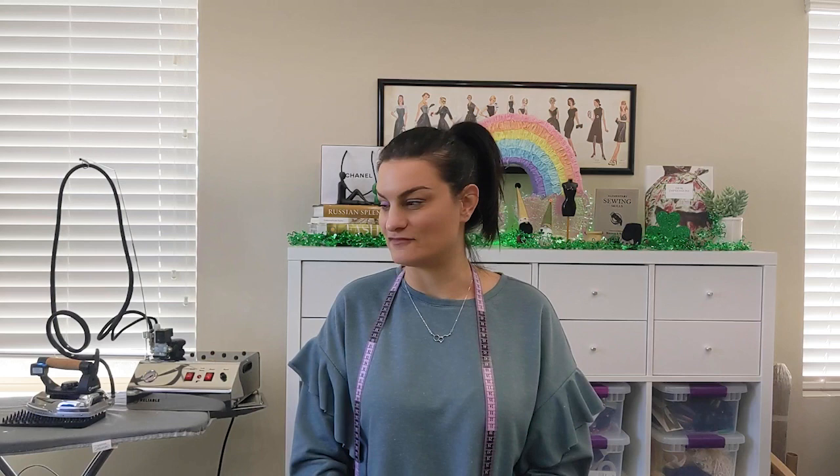Hey everybody, welcome to Friday Sews! It's March 19th, 2021. I didn't film a Friday Sews last Friday because I was sick for about a week, so I just didn't have the energy. But here I am, and I have some things to show you because when I'm sick in bed, I go online and I order things.